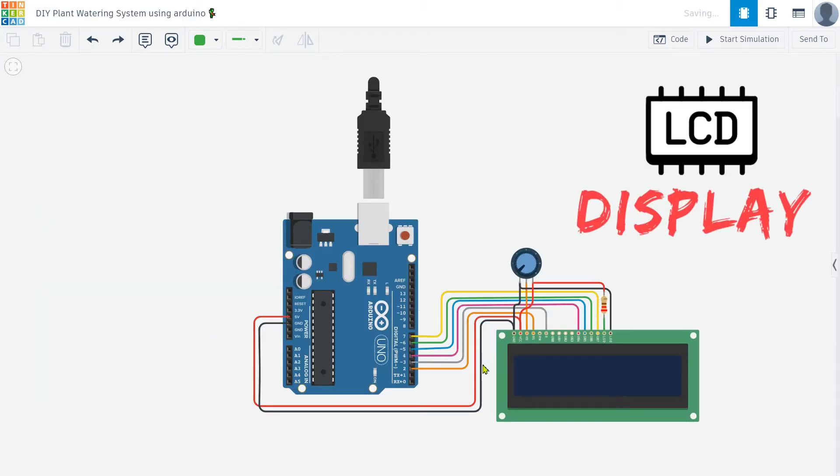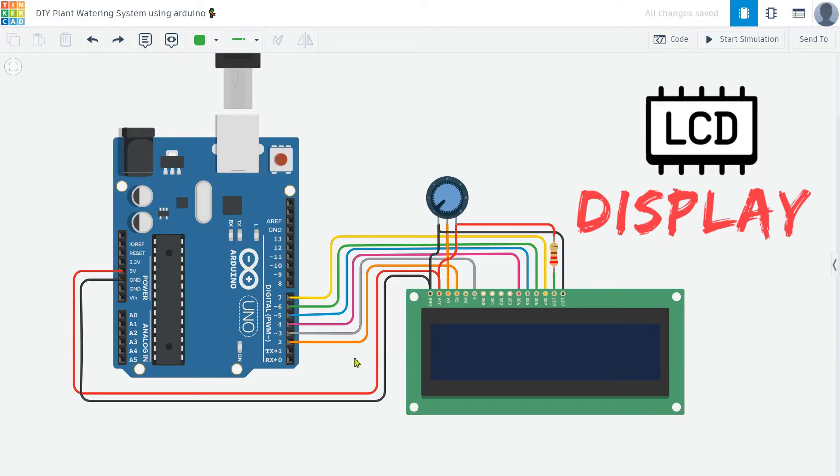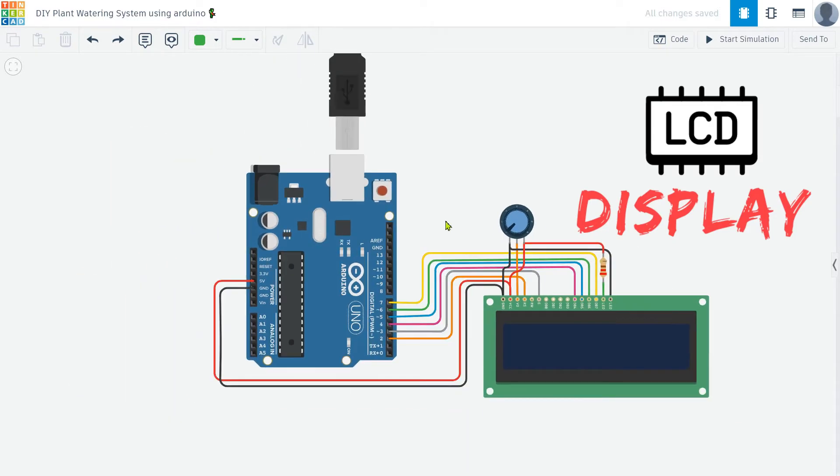After that, I am going to add a 16x2 LCD display. This display will show the current condition of the soil and the status of the motor, whether it is on or off. This makes it easy to monitor the system at a glance.